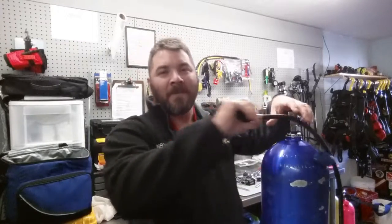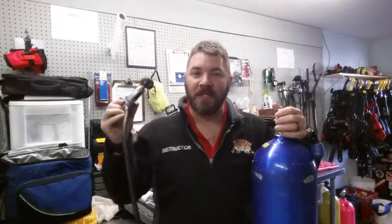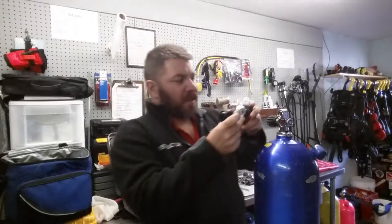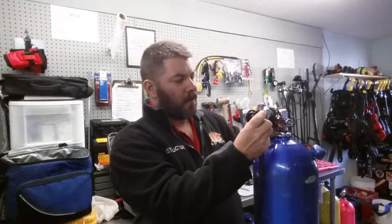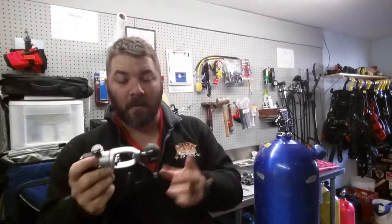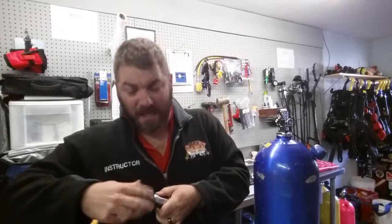One of the absolute worst things you can do at the end of a dive when you're tearing your gear down is — after you take your first stage off a regulator — to hold it out in front of the valve, turn the valve on to blow it dry before replacing your dust cap. That's how I was taught back in the late 80s, and I quickly stopped doing that.